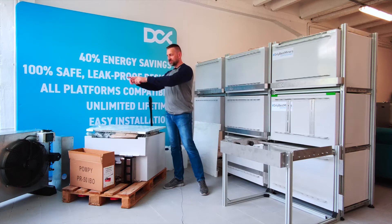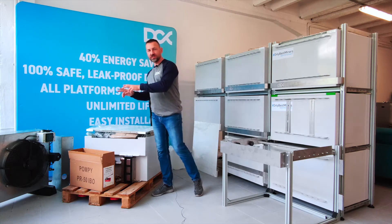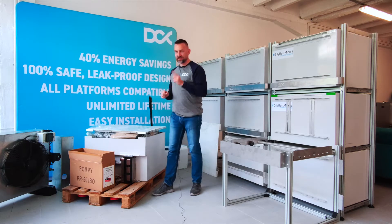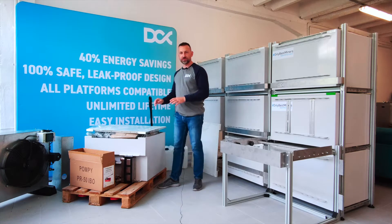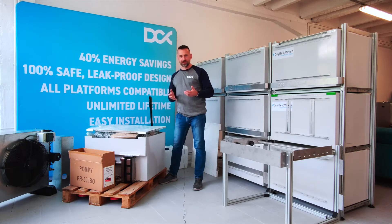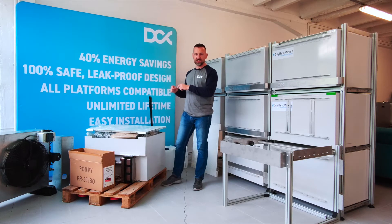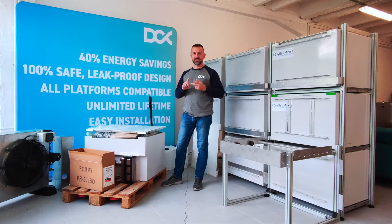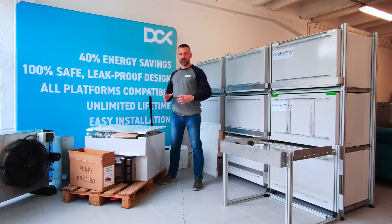You have the enclosure here and you have the dry cooler. As we said, the dry cooler system supports up to 40 kilowatts at 35 degrees Celsius ambient air. The crypto mining enclosure transfers heat from the miners, and we designed it to fit up to 8 S15, S17, or S19 miners — or up to 18 or even 20 single-tube miners.